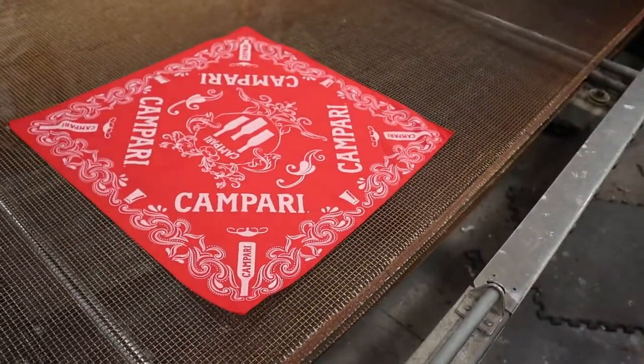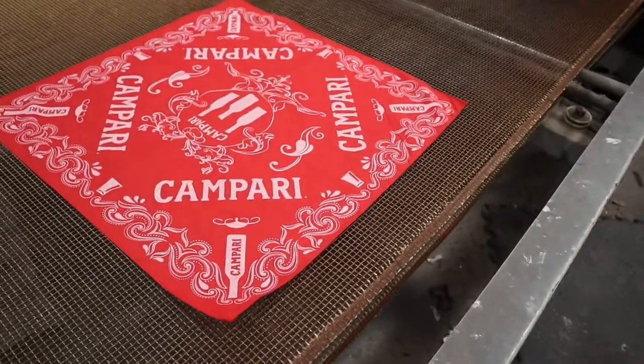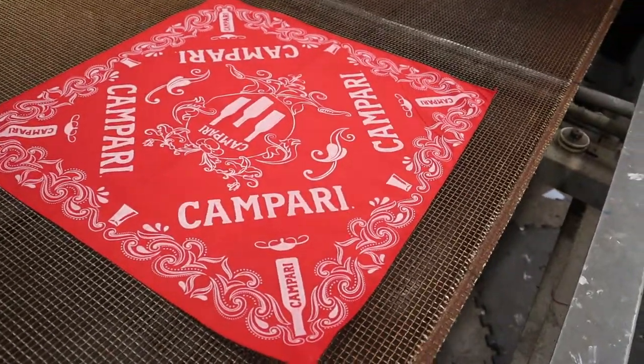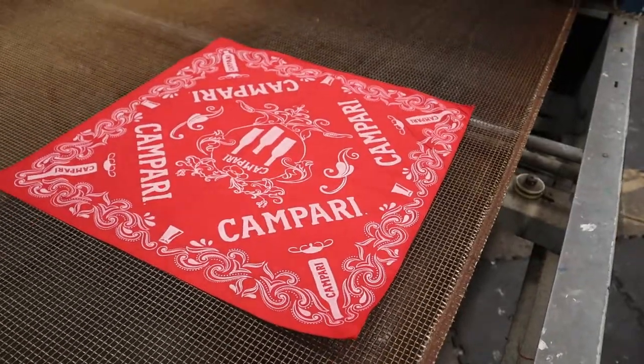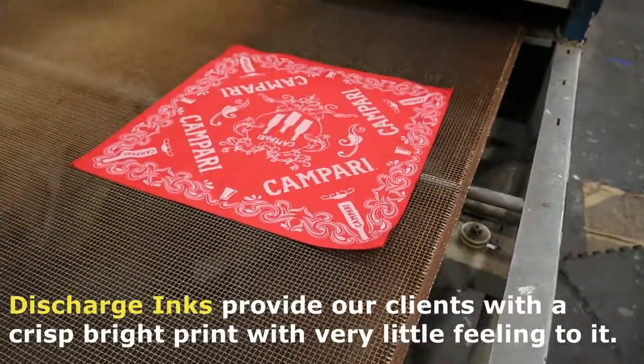Here's one of the Campari bandanas going into the dryer. As you'll notice, the white doesn't look super bright on this one. That's because it's discharge inks — it has to go through the dryer to cure. You'll see it coming out of the other end; it'll be pure white.